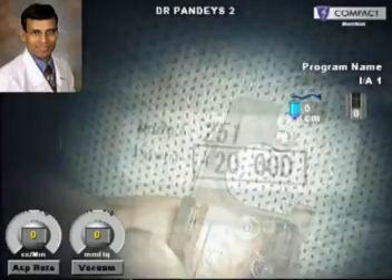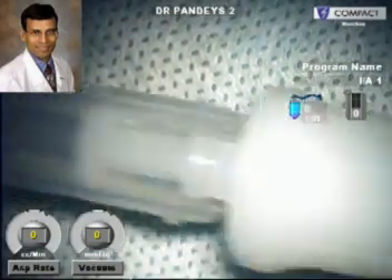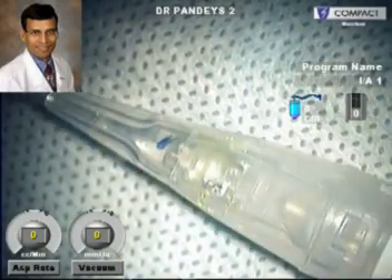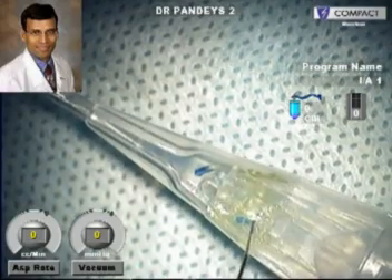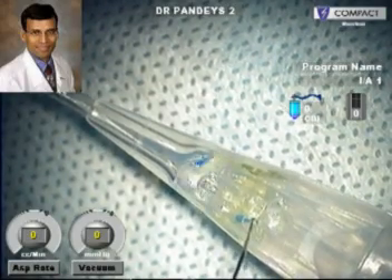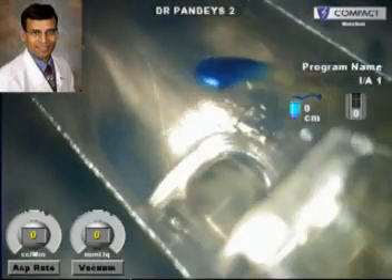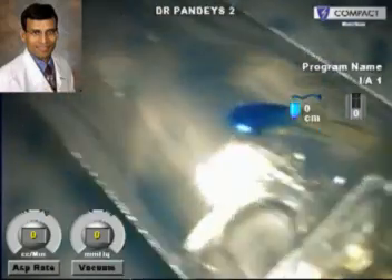Viscoelastic is injected into the infusion port. It has to be injected in a direction perpendicular to the injector, taking care not to touch the IOL inside with the tip of the cannula being used to inject viscoelastic. As seen here, this is the viscoelastic being injected, and there are dotted lines on the front and the back. The viscoelastic has to be filled right up to these dotted lines on the two sides.